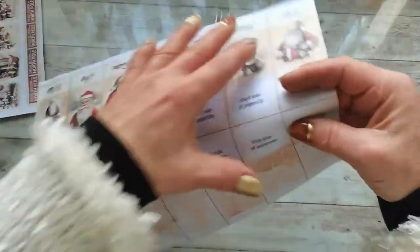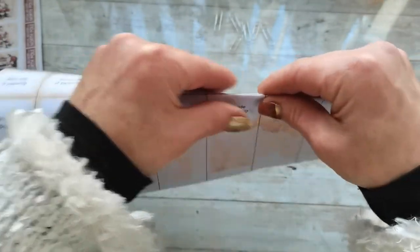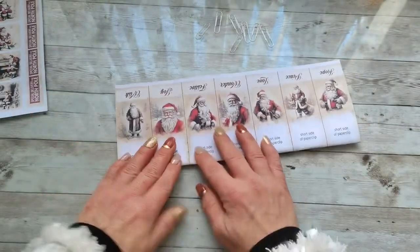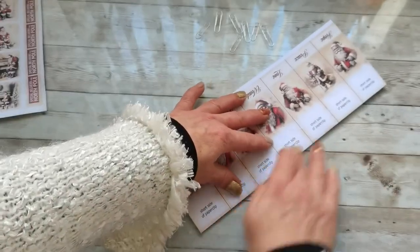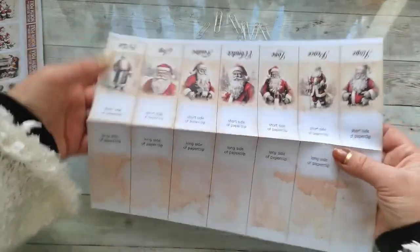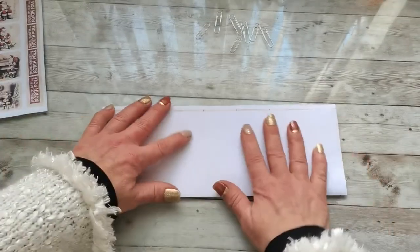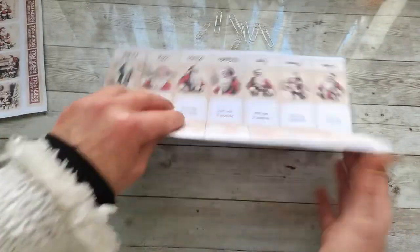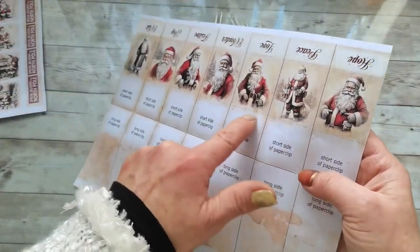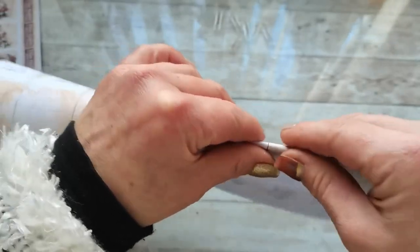Now I'm going to fold the paper here first on this side, following the line. You can also take a scoring board and score the middle line. Then I'll fold it the opposite way, and then fold along the dashed lines.